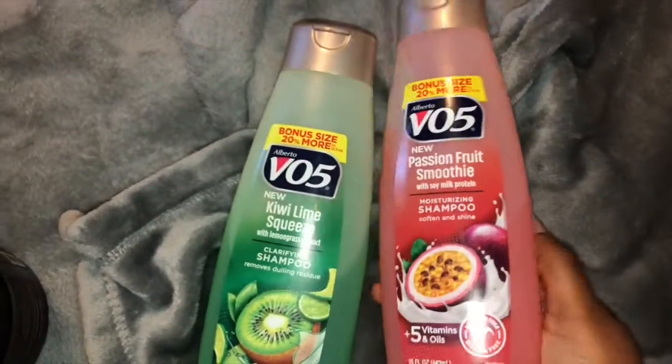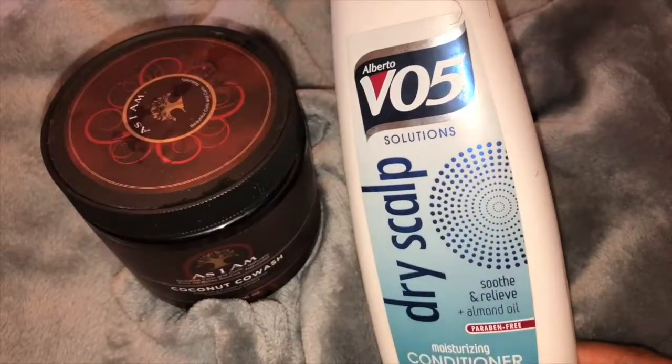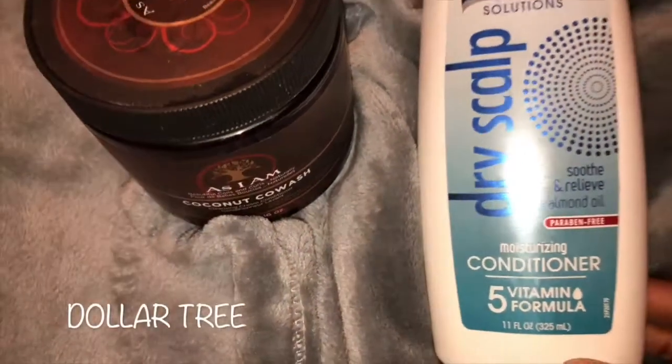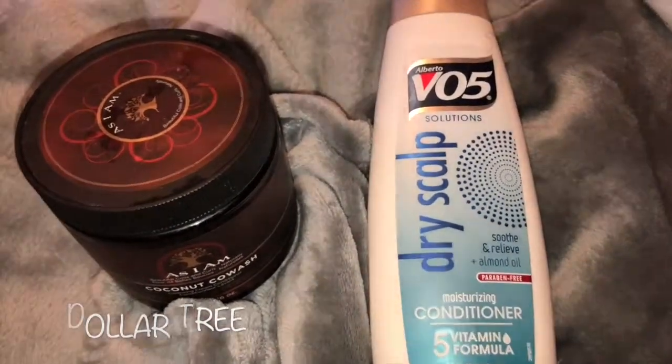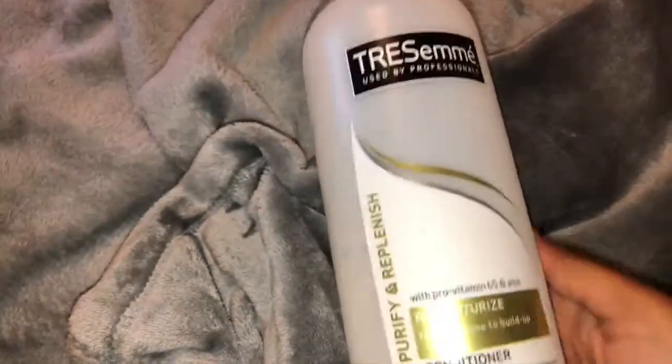This is the moisturizing conditioner from the dollar tree that I use to detangle my hair before I co-wash, so that's essential and also a part of my co-washing routine.